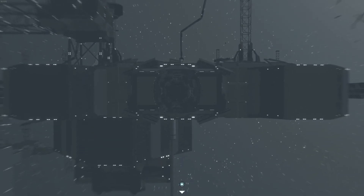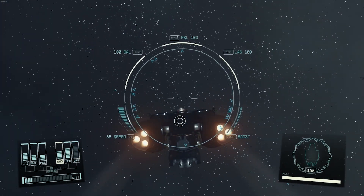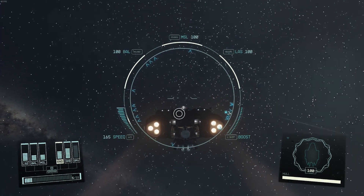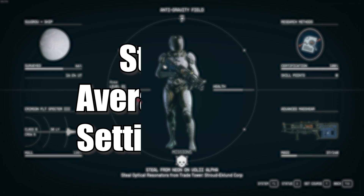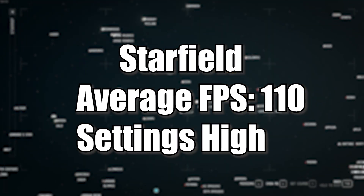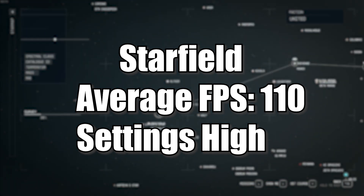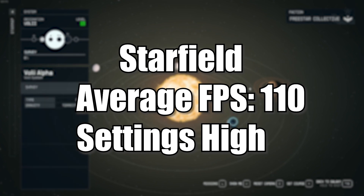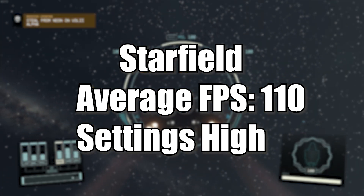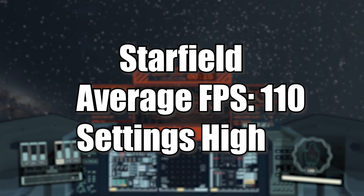Speaking of Starfield, let's talk about performance on this PC. Starfield is the newest game in our test suite and it's an interesting one because it's actually both CPU and GPU dependent, which makes it a great game to benchmark a gaming PC. We got 118 frames per second on average as reported by AMD Radeon software. But in places like New Atlantis or Aquila City, that frame rate can drop as low as 60 FPS. And after a particularly long session where the Creation Engine builds up a frame buffer sitting in memory, it can drop as low as 50 FPS.